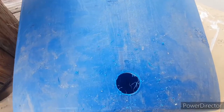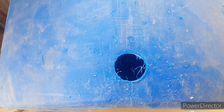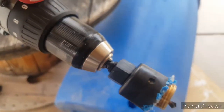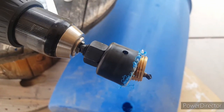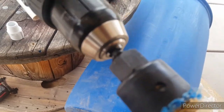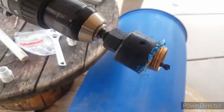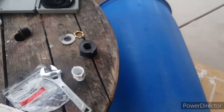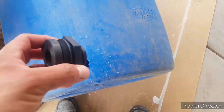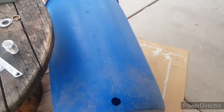Alright guys, I got the hole drilled — I just need to clean it up and sand it a little so it's not rough. The bit I used was an inch and a half, or 33 to 38 millimeter — that's what it says on the drill bit. I'm going to see if the fitting fits. It has a little play but we'll see how it goes.